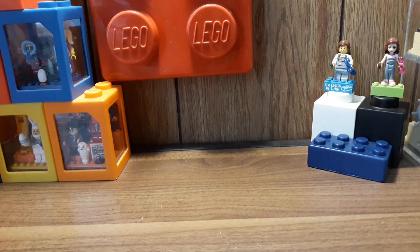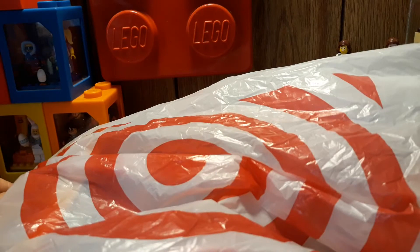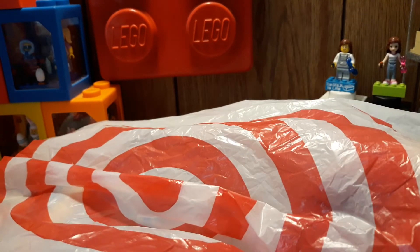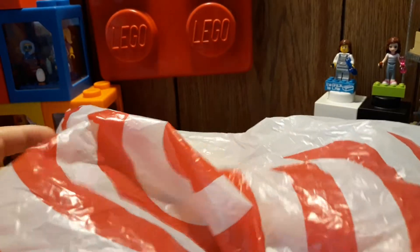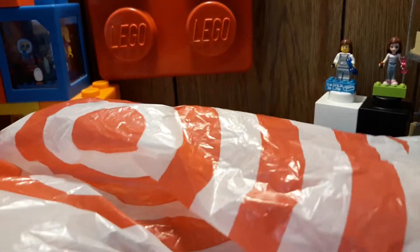Hey guys, Nessa here, and I have a very small haul from Target. I wasn't able to get much this month because I can't really get out, and with everything going on, I don't really have a proper job, so I don't have a lot of funds. But I did get a couple things from Target.